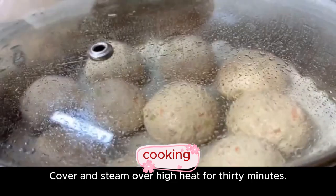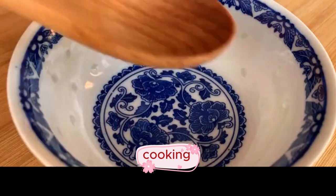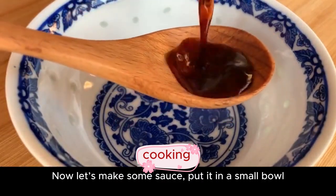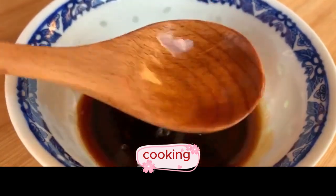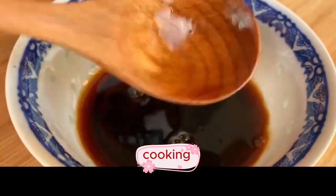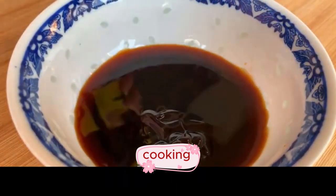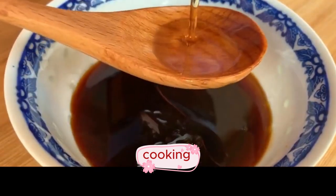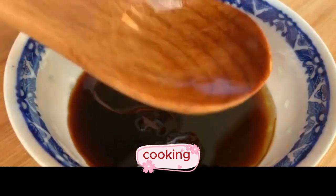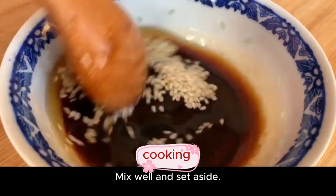Cover and steam over high heat for 30 minutes. While waiting, make the sauce: put in a small bowl, add three spoons of light soy sauce, a spoonful of oyster sauce, two tablespoons of sesame oil, and a spoonful of cooked sesame seeds. Mix well and set aside.